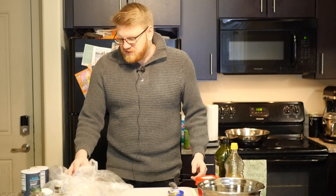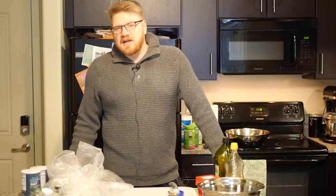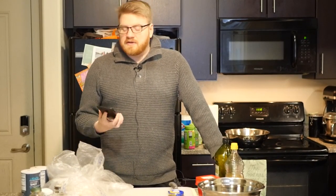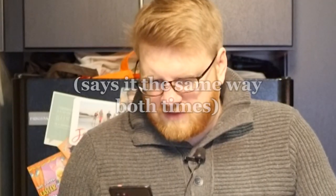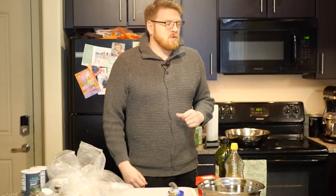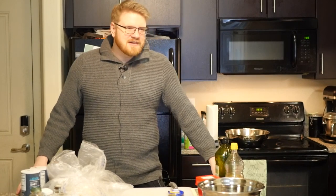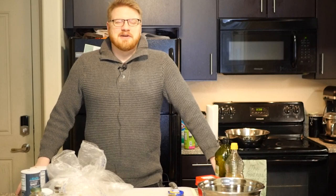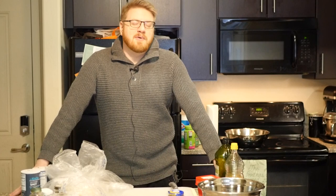In videos past, I've done some recipes that either I've made a few times myself or are pretty simple. Today's recipe is not necessarily complex at all, just more involved than I usually am with my cooking. So hopefully it tastes good. Today's recipe, again, brought to you by TikTok, specifically the user Latia Dave. That's the content creator's recipe we'll be using. And it's orange-infused spicy pork tacos.